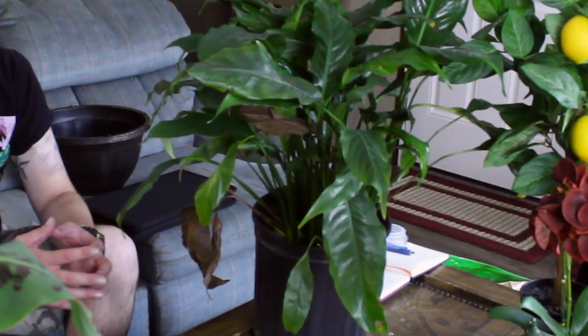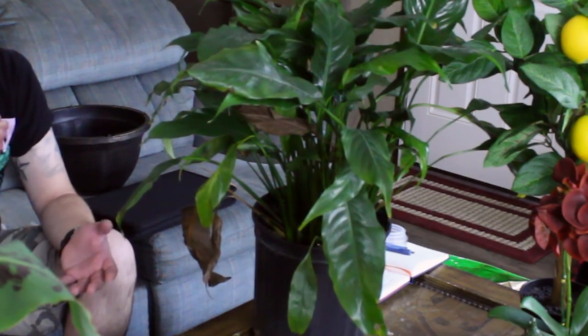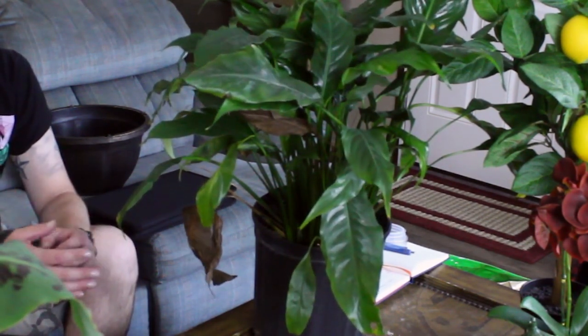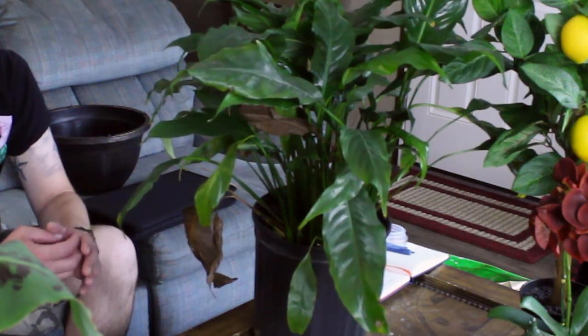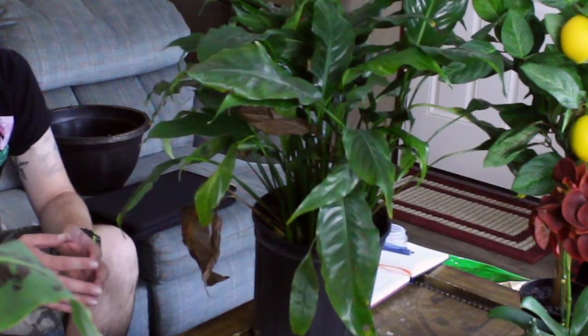This plant is from the tropical areas of the Americas and southeastern Asia — it's kind of a rainforest plant, usually tucked down at the bottom below the canopy so it doesn't get a whole bunch of direct light, but does get some bright filtered shade. An eastern or northern facing window is usually okay, but be careful with west or south orientations, as those can be too much direct sunlight and will burn the leaves very easily.